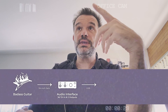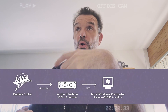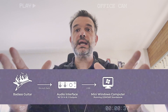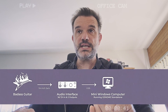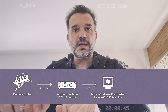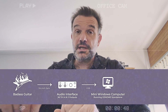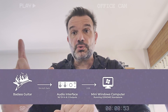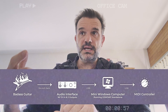That interface will be connected to a mini Windows computer. I want a small device because ultimately I will want to put it in a box, and that Windows computer will be running Genome standalone. And because I intend to use that device maybe on stage — and I will definitely use it at a trade show — I want to be able to control the computer and the Genome software with a MIDI controller.